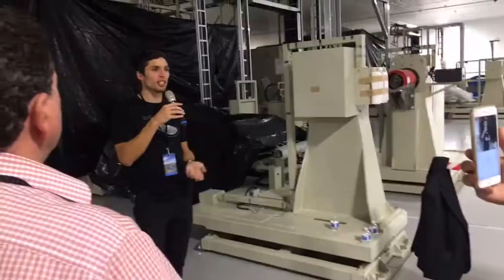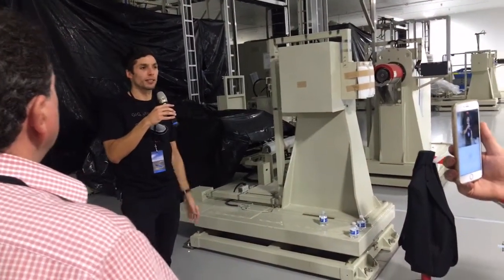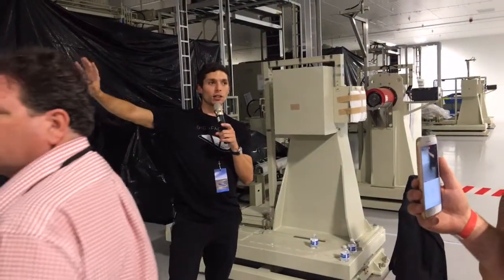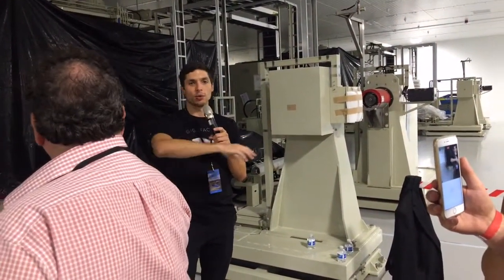To get down to the micron level, it takes quite a bit of pressure. As you make your way out of the room, there's an AGV along the wall — the vehicle that transports the material — and it's sitting there charging right now.